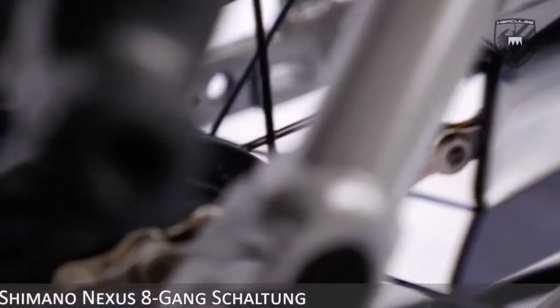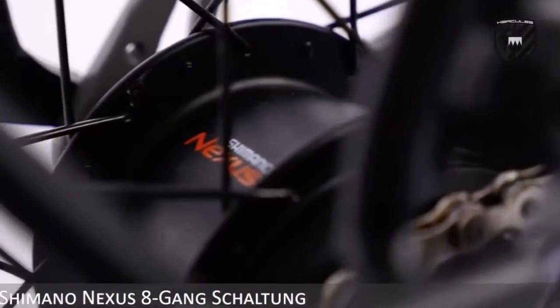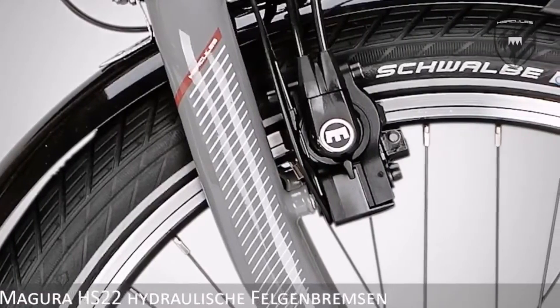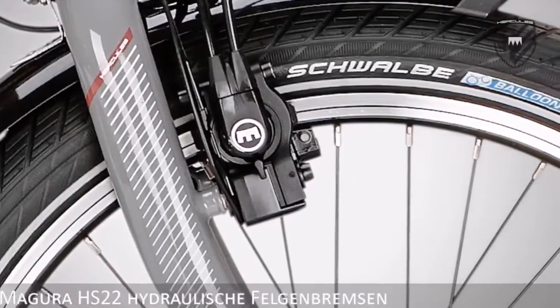The low maintenance Shimano 8 speed gears are fantastic. The hydraulic rim brakes from Magura are a guarantee that you will stop quickly.